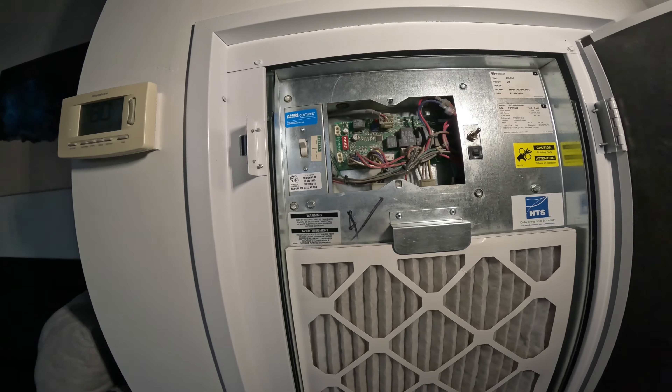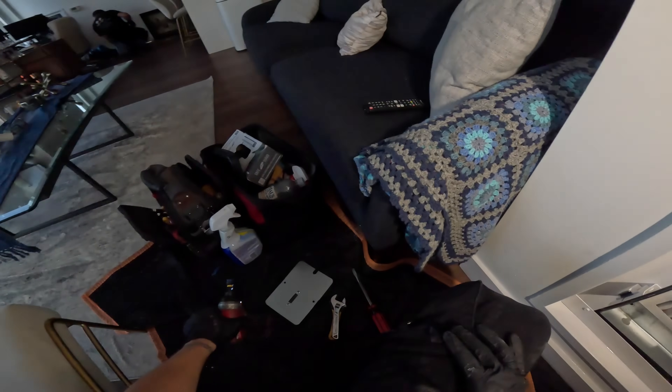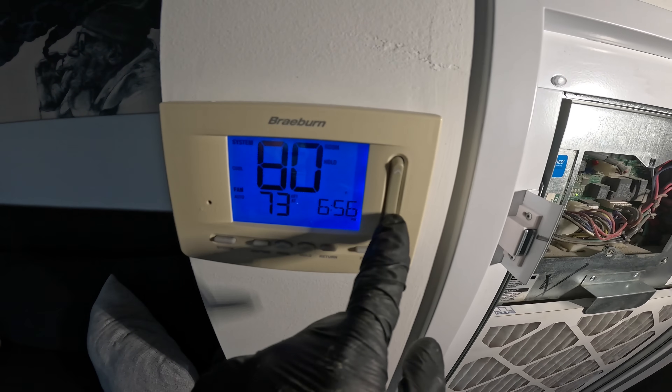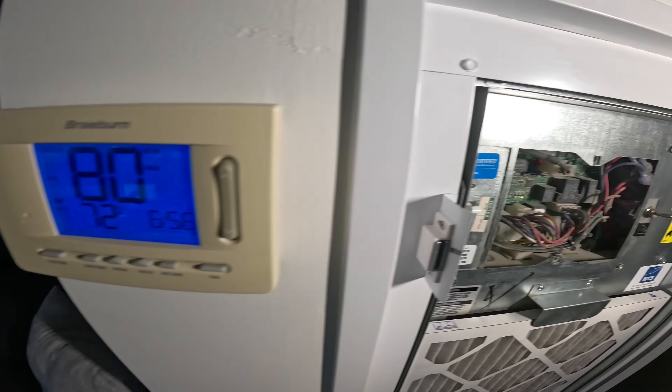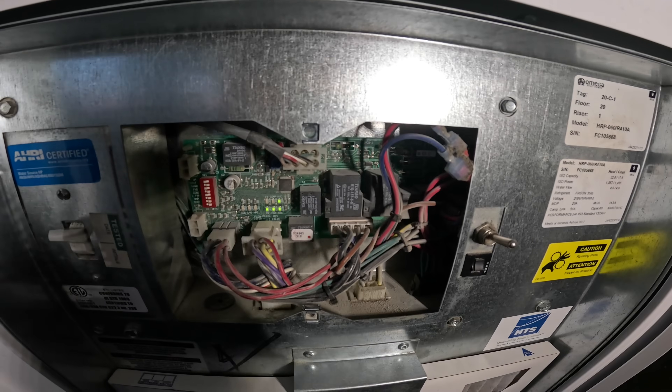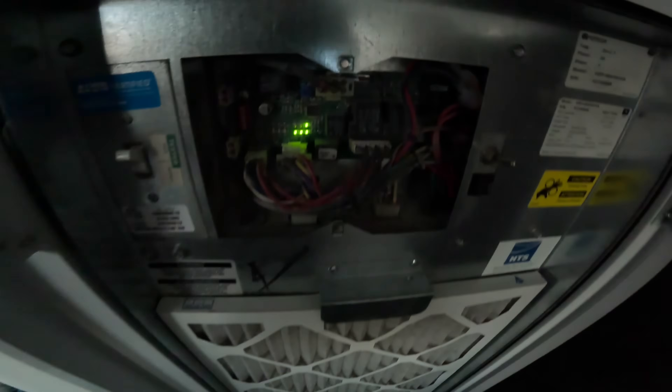Turn the power on. Let's test this. Let's put the system on cooling and drop the temperature. Let's watch our system — turn off the LED lights and make sure we're getting the red codes. Got about a five-minute delay built into this board. Let's see what happens.